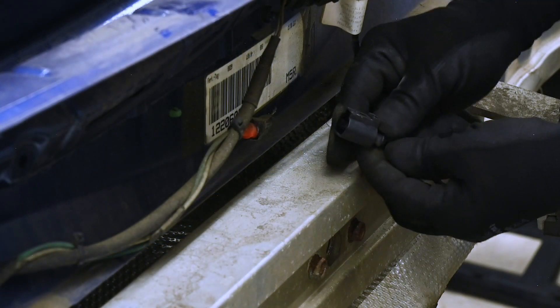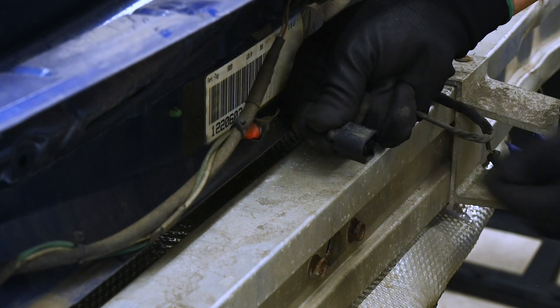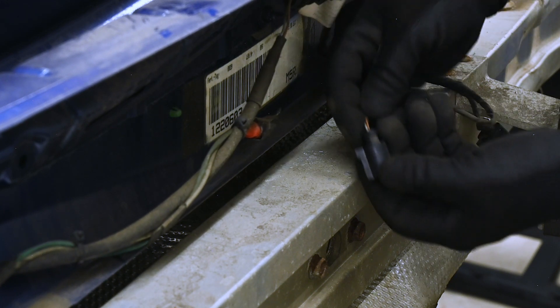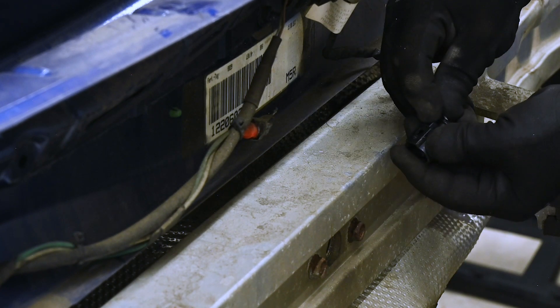Here are the little connectors that go to the license plate lights. They go on like this, and the tab you need to get hold of is right there on the bottom. You just hook it with your fingernail, pull it, and it releases the internal catch, and then it'll slide off.